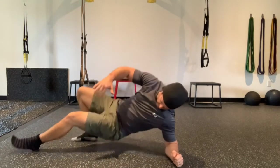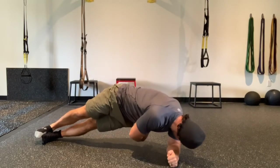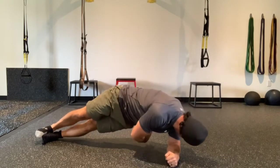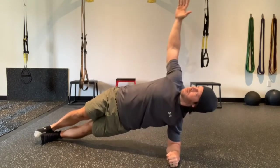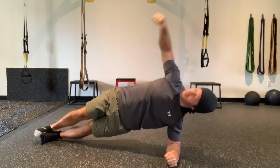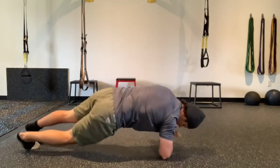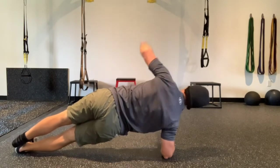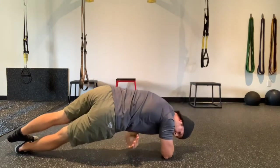Get into the side plank — on your elbow. You could also do this from the knees. If you're feeling up for it, let's do the windmill: when that free hand reaches up towards the ceiling, we thread the needle, come down, and then right back up. Chest stays high, drive the elbow into the ground, focus on your core. The regular side plank is totally fine as well. Go ahead and switch sides — same thing. Hips are high off the ground, stay tight, drive that elbow into the ground. Perform the windmill, or don't.